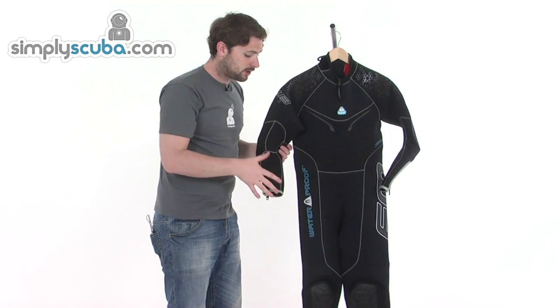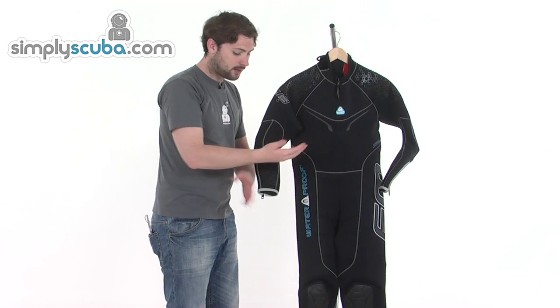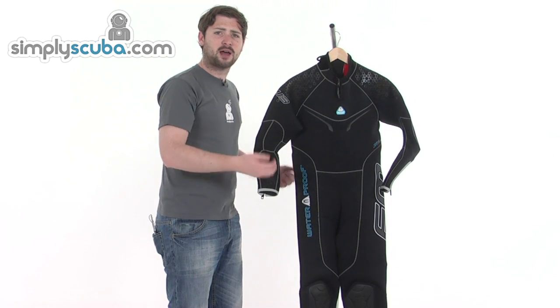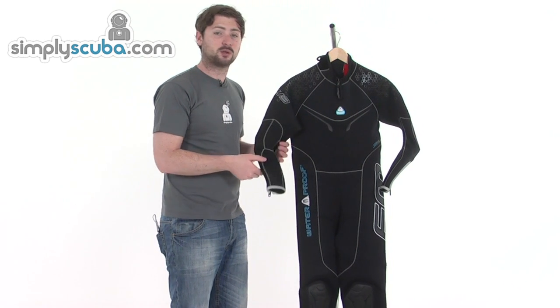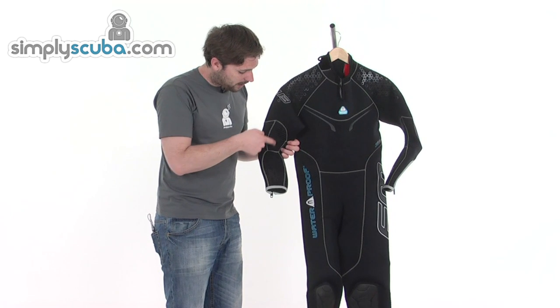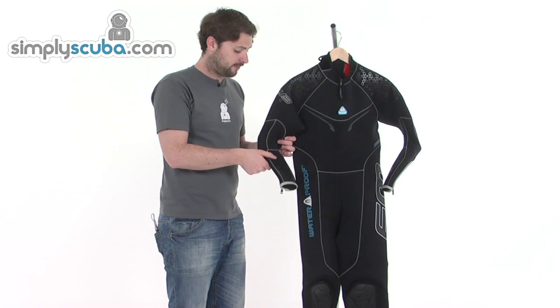The arms and legs are all pre-bent, as you can see from the suit hanging up here. This means they bend to the curves of the arm, making it a lot more comfortable to wear — you don't have to fight against the neoprene in the water; it all moves with you. The panels on the inside are a little bit ribbed, which helps give extra flex.